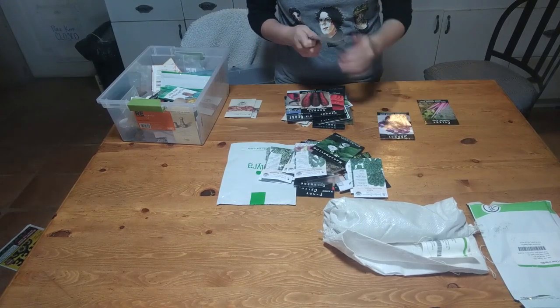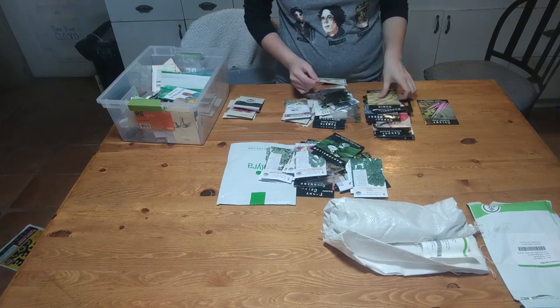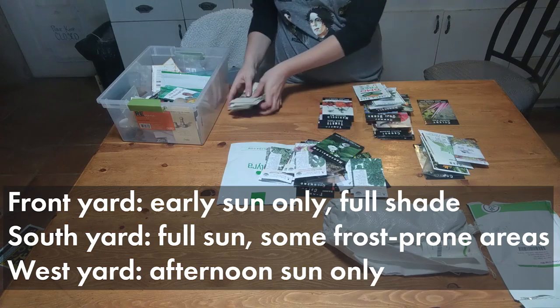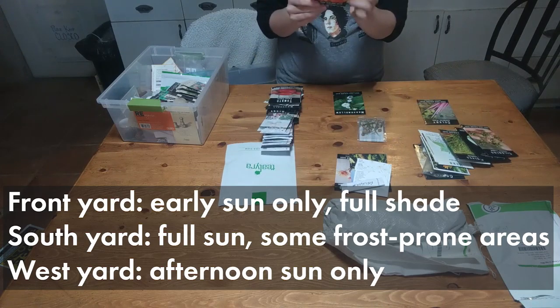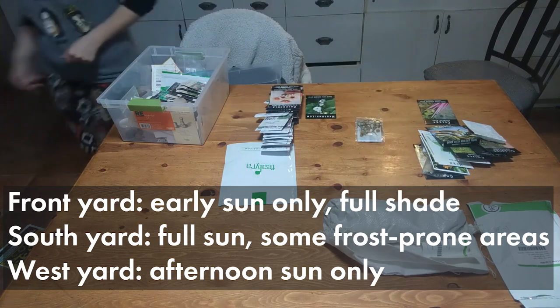From there, I took a look to see what was partial shade and what was full sun. For winter, we really only have two areas on the property that we can grow — the front yard and the south yard. The front yard does have early morning sun, but it's in the shade most of the day. The south yard is 100% in sun, but depending on where you put your seeds, you can sometimes have issues with frost. We don't bother planting in the west yard because it doesn't get enough sun — it's so close to the house that it spends most of the time in shade, and last year we didn't have very good success out there. Only partial sun stuff really works in our west yard in the winter.